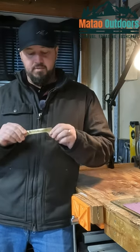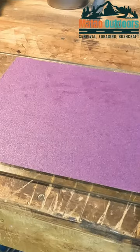So the other day I was at Home Depot, kind of looking around, and found myself in the tool section. I came across this little slide rule — we're going to make this our own.